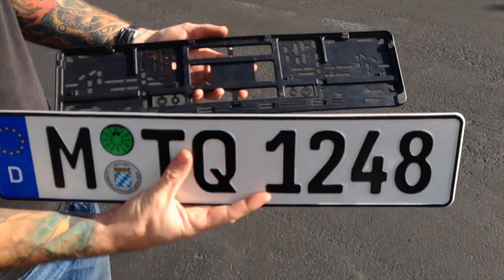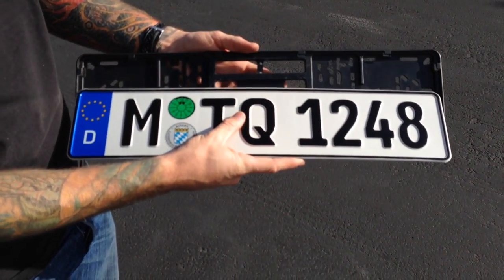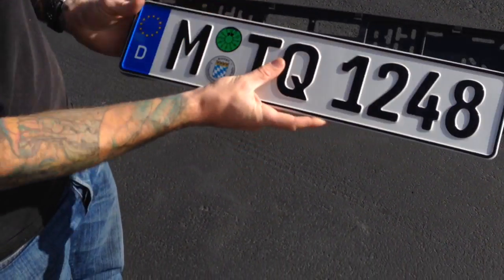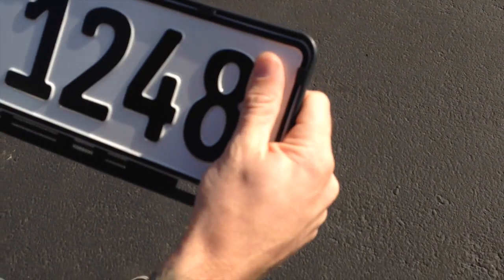If your bumper is curved, you should first bend the plate and frame to match the contour of your bumper. To do so, slide the plate from the bottom of the frame and push the plate up behind the tabs. You should feel it snap into place.